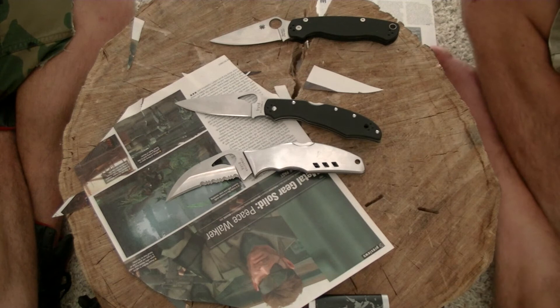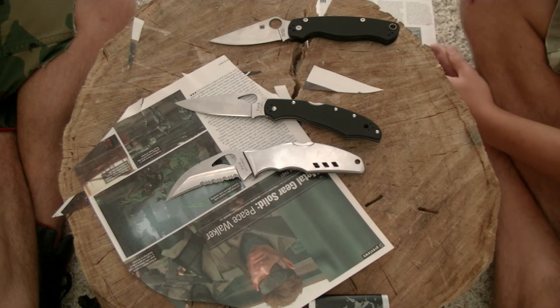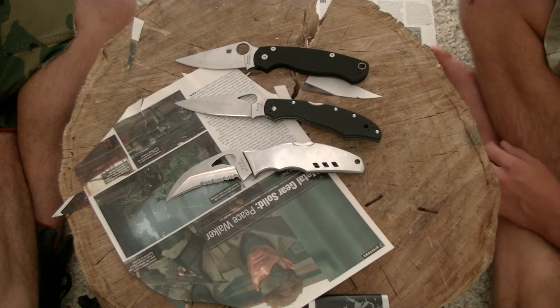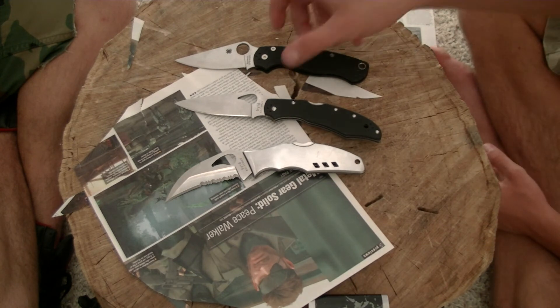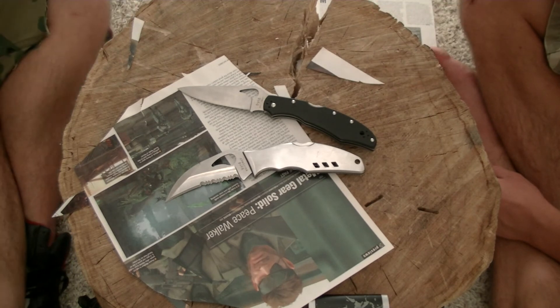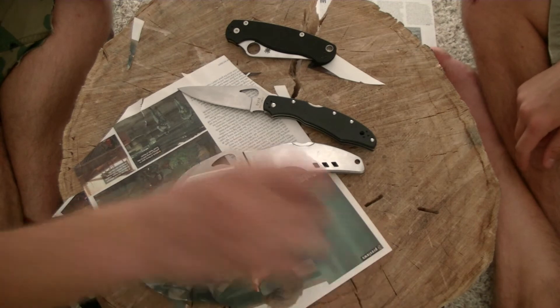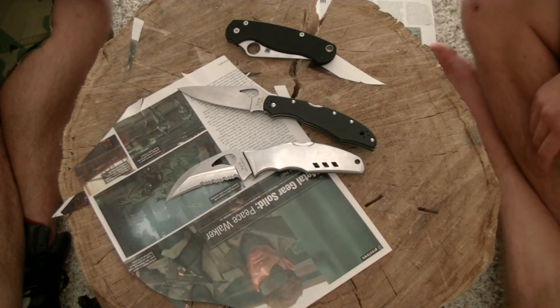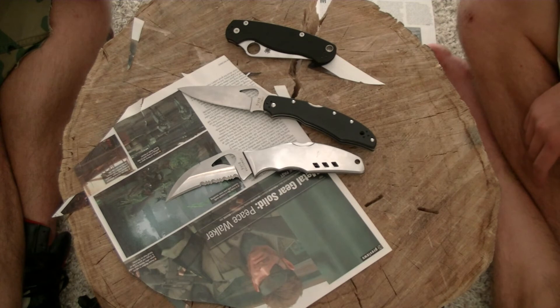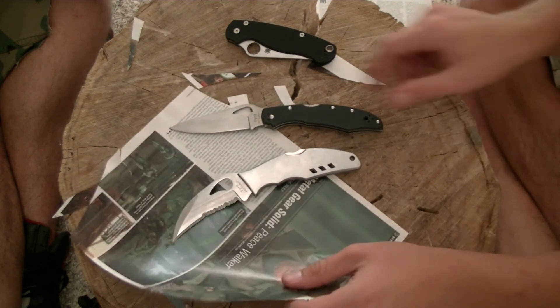We went down to the Spyderco store and spent all our money, and we didn't even get a fraction of the cool things we wanted. The Zabos are awesome - next time we go down there I'm going to ask if I can take some video. You see the picture of the Zabo and you think it's a little bit bigger than the Paramilitary, but it's huge - that is a honking big blade. The lightning strike carbon fiber looks badass with the satin blade, and the black carbon fiber looks badass with the black blade. They figured that out. I want one of those.